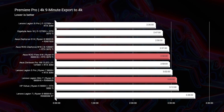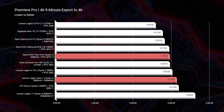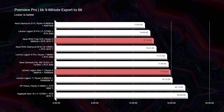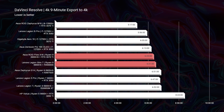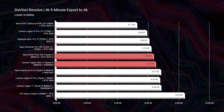In the 4K export test for Premiere Pro, the Slim 7 is right on the heels of the X16 — either would do well. In the 6K export, the X16 had about a two-minute lead, which is quite substantial since these are nine-minute projects. Two minutes can really save time as your projects get longer. For DaVinci Resolve, either laptop would be a good choice — only a few seconds between them, and both handle 4K playback well.